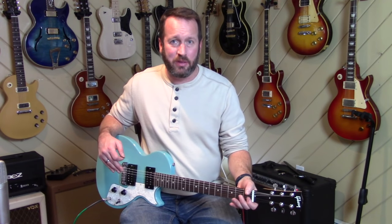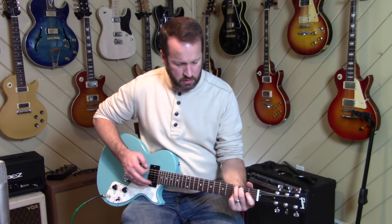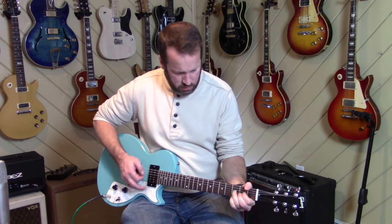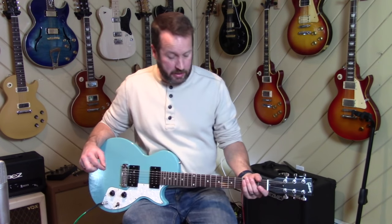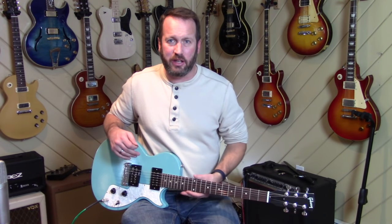The nut could definitely use to be filed a bit deeper. You get some compression in the strings and go out of tune if you squeeze kind of hard on your cowboy chords — something to be aware of there. This one actually isn't so bad — you could definitely use a little bit of a fret-end file, but it's not going to make me bleed.